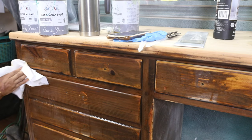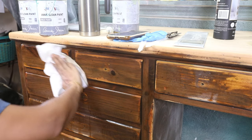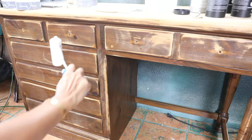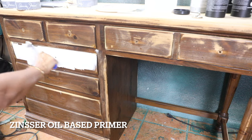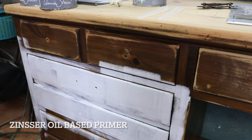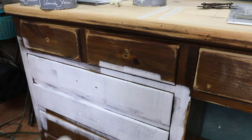After that we're going to prime it. Just let your piece dry a little bit from the TSP, then give it a quick oil-based primer so it can prevent any leaking from the wood.